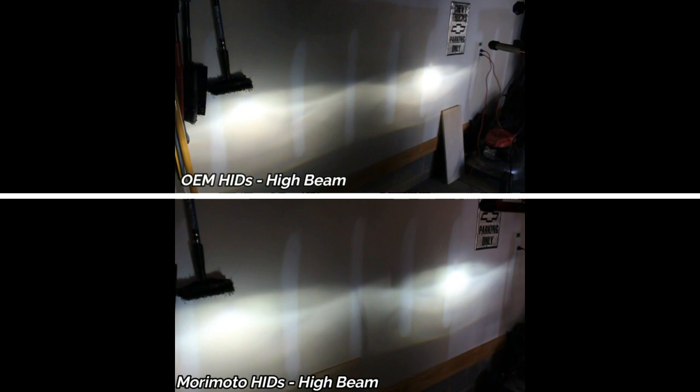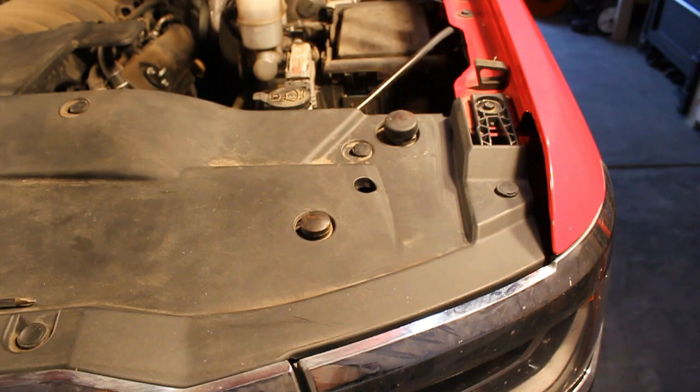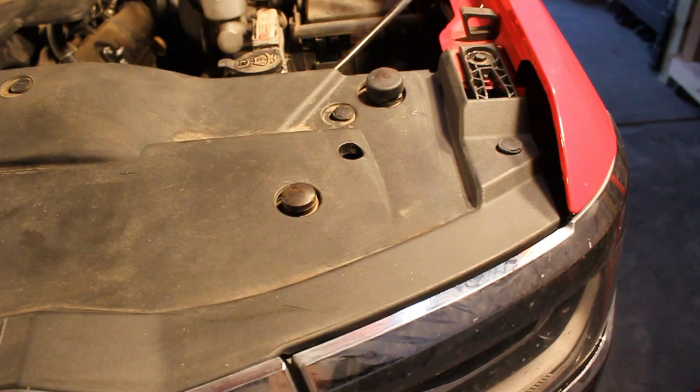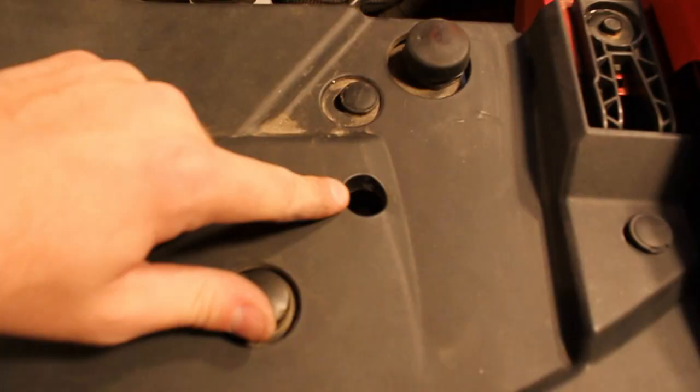The last thing I want to show is how to adjust these headlights — they have an up and down adjustment. Now that you've changed the bulbs and they're brighter, you need to adjust them so they are not blinding other drivers. On both sides of the engine, above the housing of each headlight, there is a hole in the plastic between the two rubber grommets that hold the hood. Down inside that hole is a little adjuster screw — just use a long Phillips screwdriver, stick it down in there, and turning that screw right or left adjusts the headlight up or down.